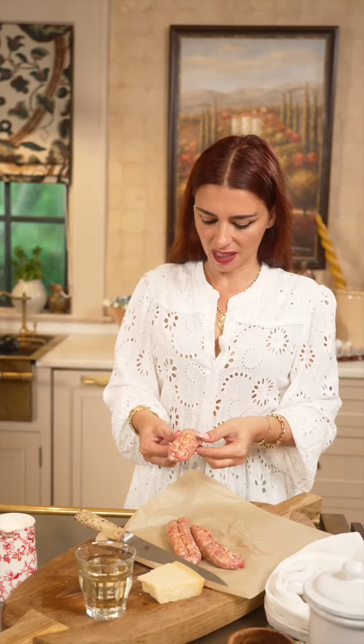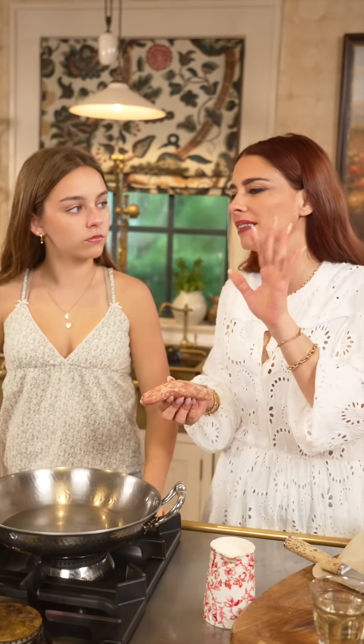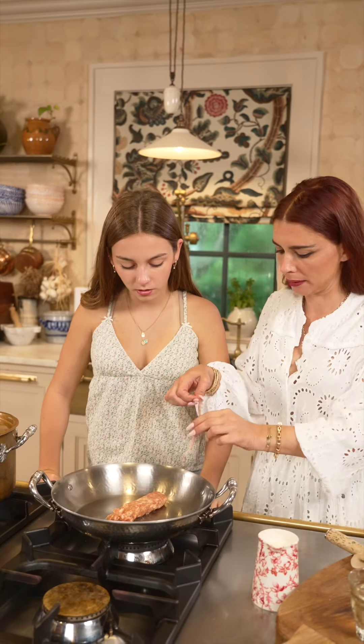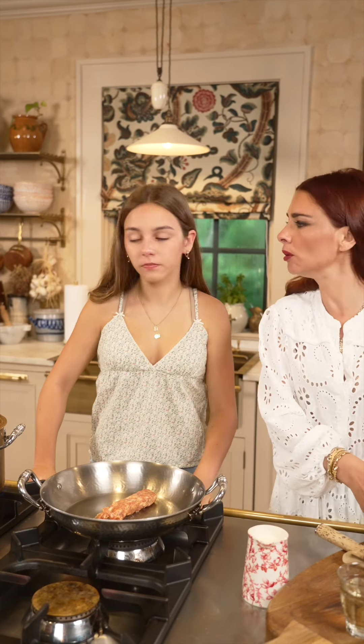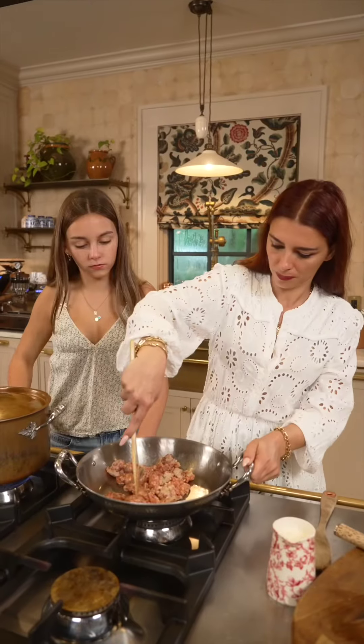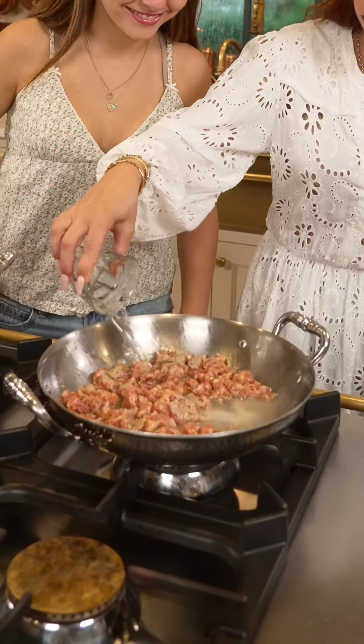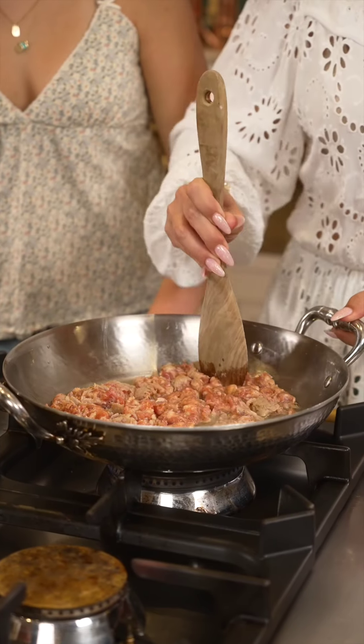Reverberatingly gorgeous, just like you are. Ingredients: Ellie, it's the fall, and today mommy will show you the best easy, comforting, creamy recipe to make anybody fall in love.